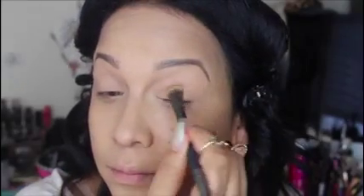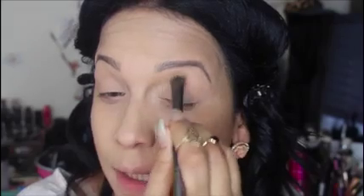As a primer on my eyes, I'm going to go in with the concealer and just place it all over my lids. Now as a base for all over my lids, the L'Oreal Infallible Contour Palette — I'm going to take the highlight part of it and place that all over my lids, just so I can set that concealer.